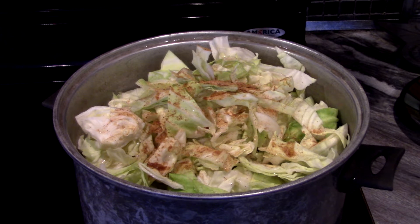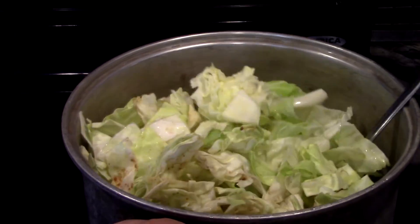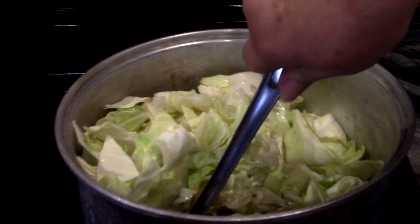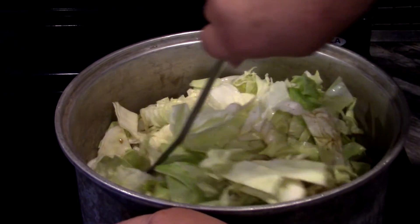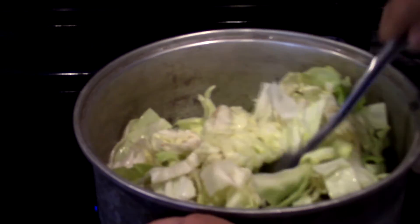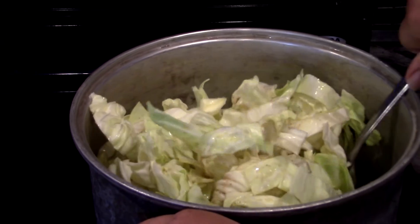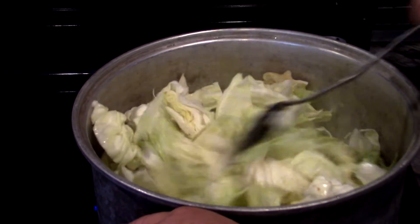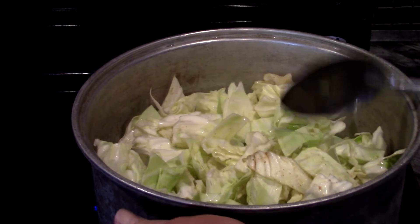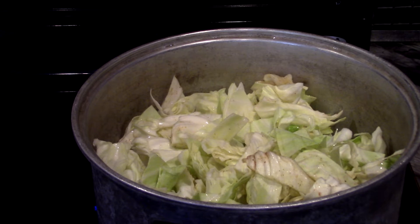We're gonna go ahead and prepare our pickle meat and I'll show you that in a few minutes. Occasionally stir it up a little bit and mix that stuff around. Let that cook down, guys.